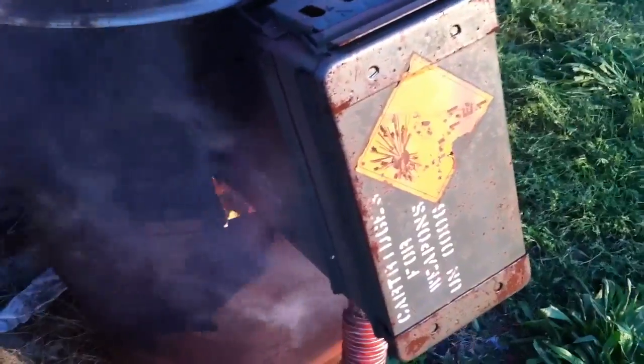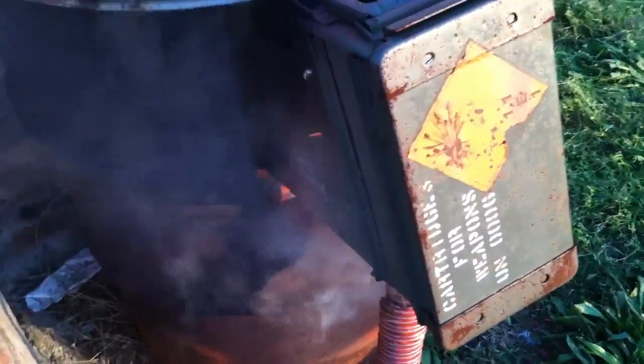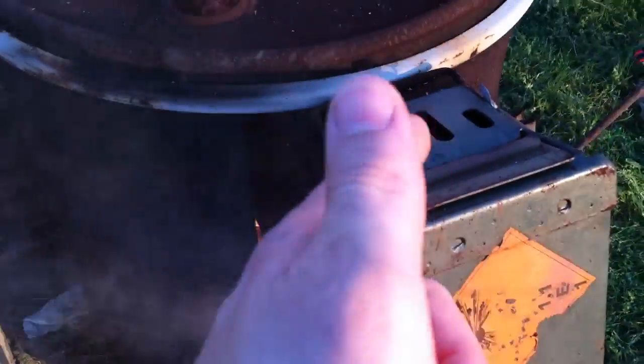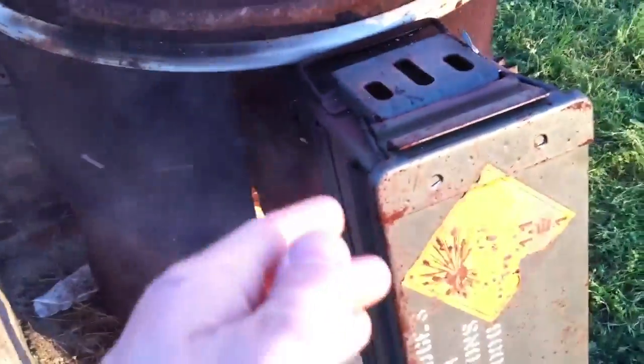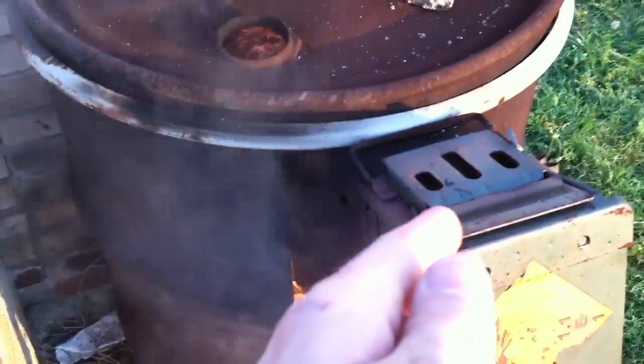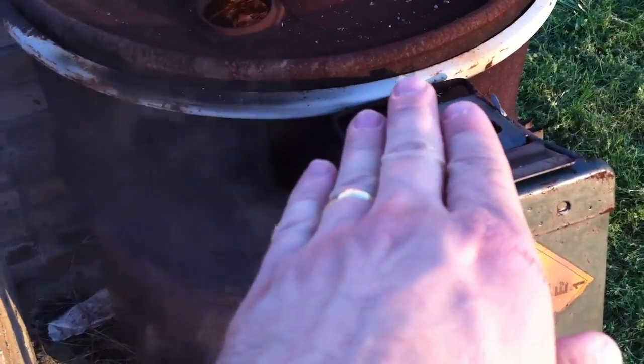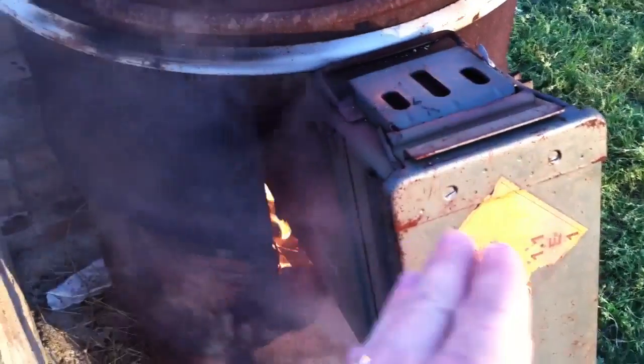I'm standing right next to this right now. I know people have commented on the 'How to Build a Wood Gas Fire' video and hated on me about the fact that this box might explode. People, I'm standing right next to it — I wouldn't tell you to do something I wouldn't do myself. If you'll notice, the lid: if this builds up too much pressure, you just make one of these clamps just a little bit elevated, and what'll happen is if it builds up too much pressure, it'll just pop the lid open.